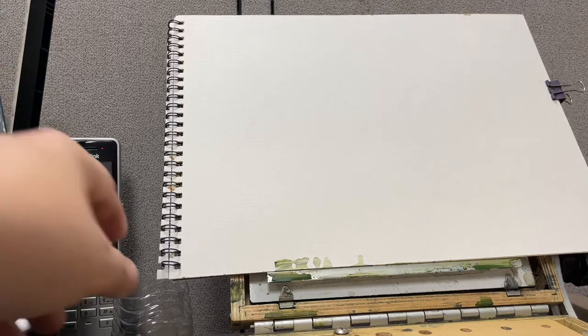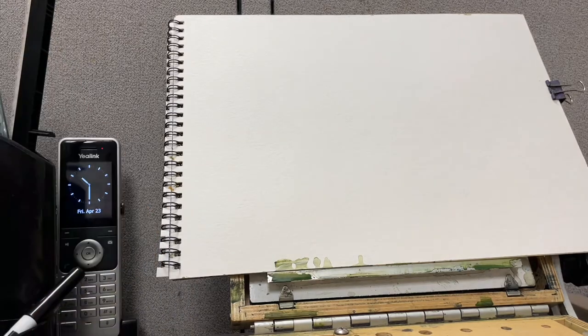Hey, what's going on everyone? Joe Menza here and today I'm going to do a nice little easy watercolor painting, hopefully geared for beginners and those having trouble with skies.